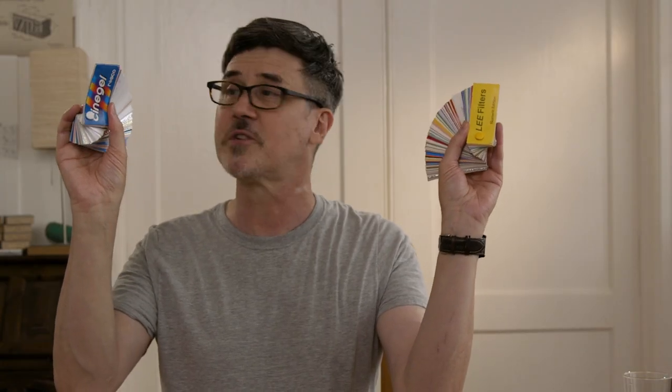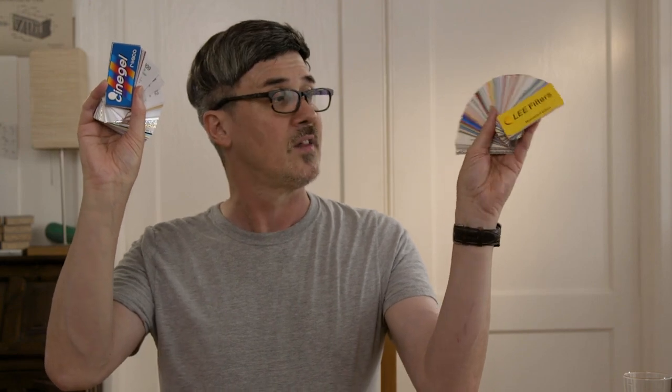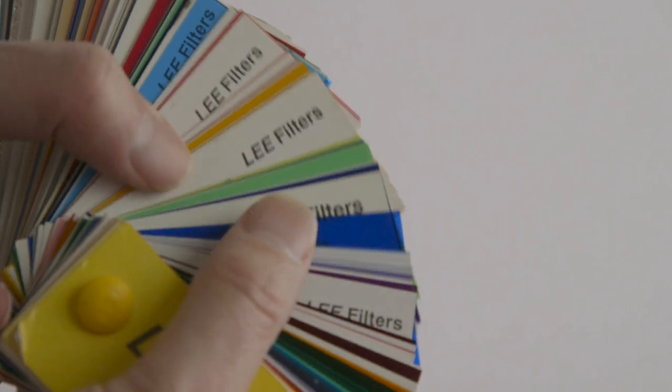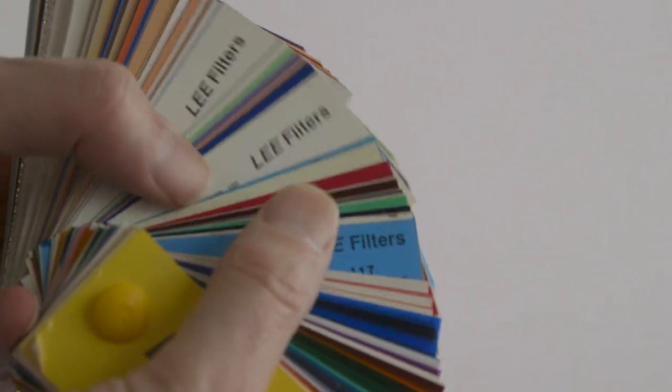These are swatch books — gel swatch books. These are all the gels made by the two leading gel manufacturers, Lee and Roscoe. These are a lot of gels to choose from, which is great to have a choice. But how do you figure out which of these gels would be useful on set for your production, for your lighting?